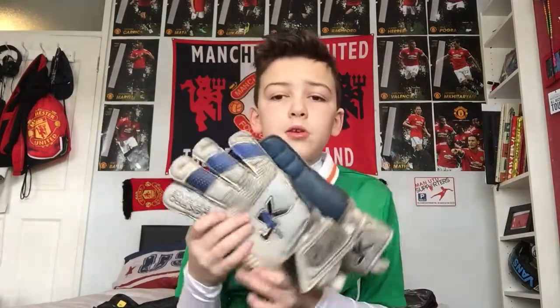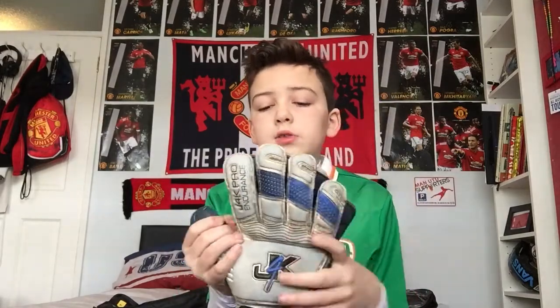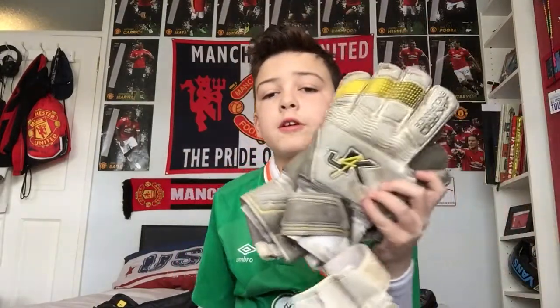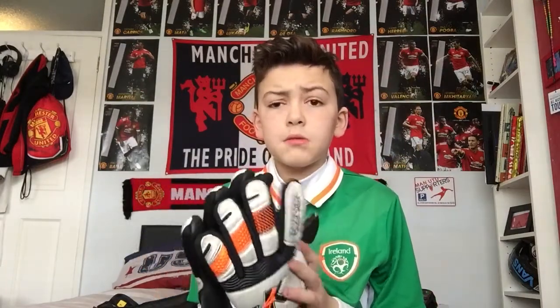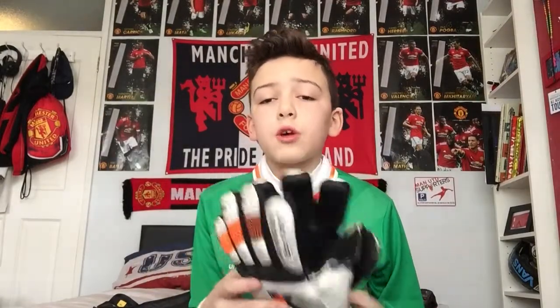These J4K ones I mostly use for goalkeeper training, which I'll probably be switching to team training now. I already told you I use the yellow ones for school. These white and black 4K ones — I wore them last night for team training since I only got them last night, but I'm going to be using them for goalkeeper training. And finally, the red Adidas are my match gloves. If I haven't got a match pair, I'd probably use these.